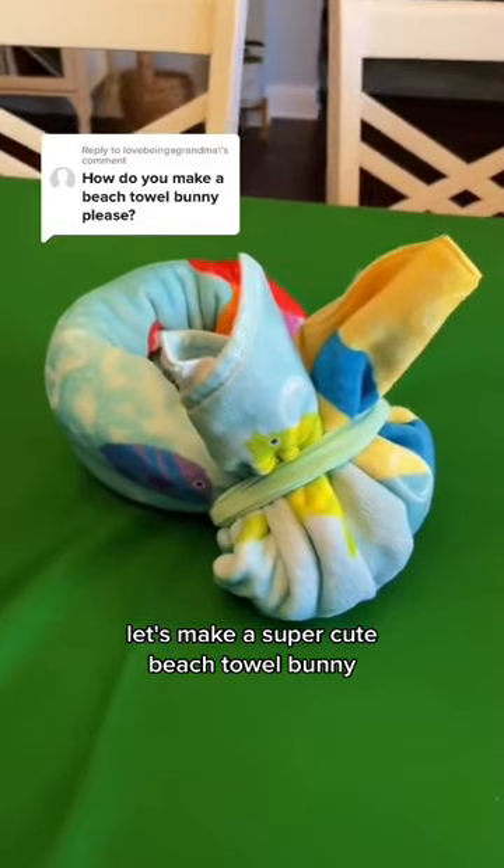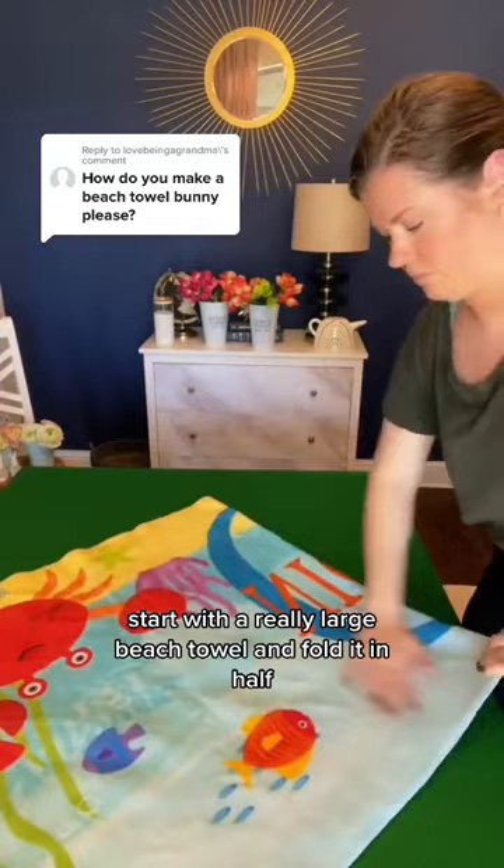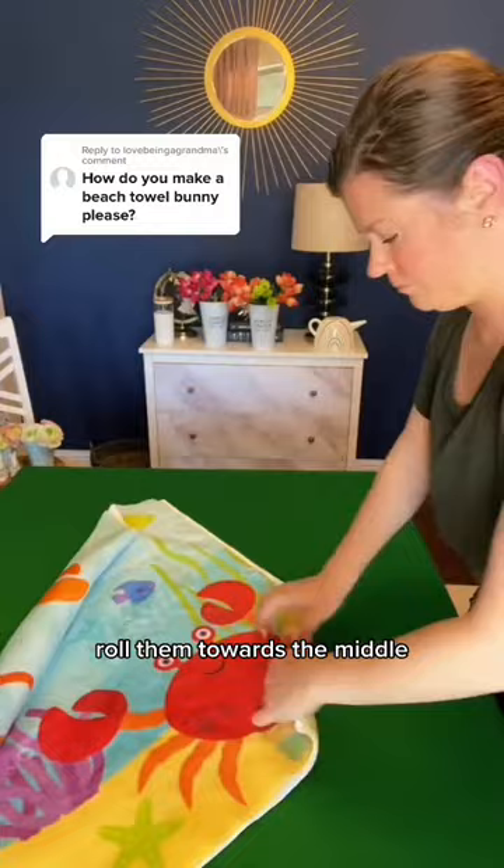Let's make a super cute beach towel bunny. These are so cute in an Easter basket. Start with a really large beach towel and fold it in half. You're going to tightly roll each of the sides towards the middle, and when you're done it'll look like that.